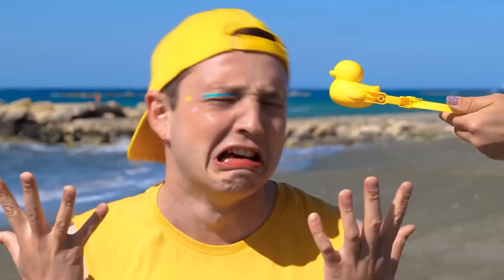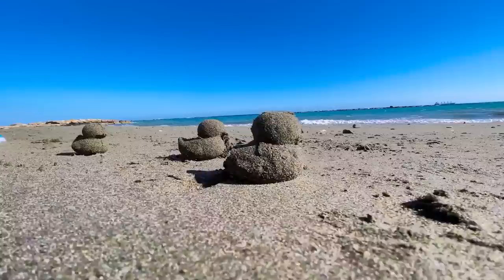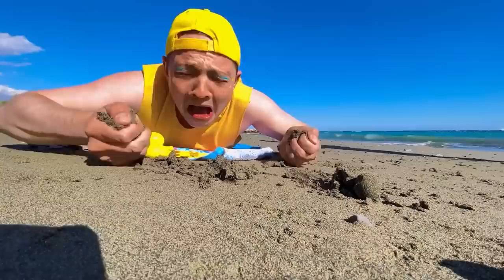Don't cry — this should cheer you up. Now you can whip up a whole new flock. Just make sure to use wet sand, and don't step on them. Who wants to tell him he can just make more?